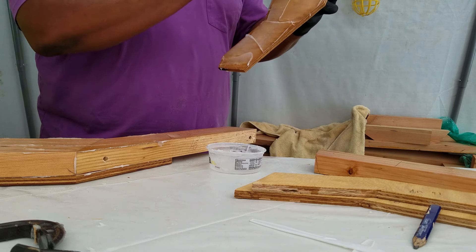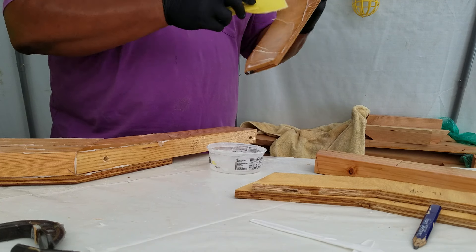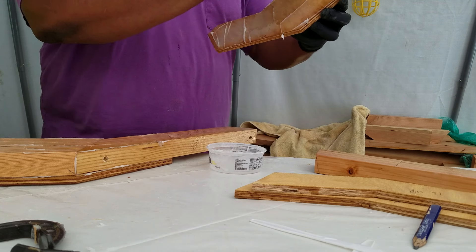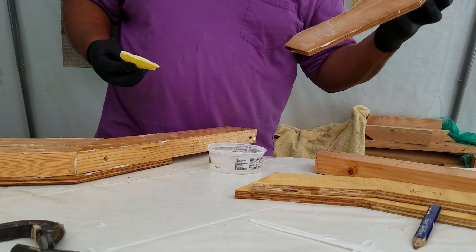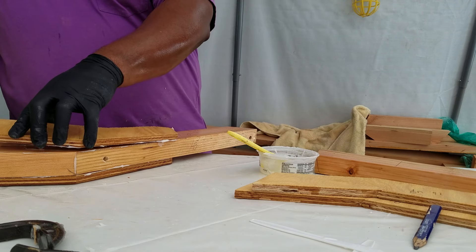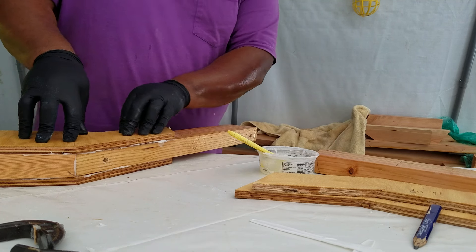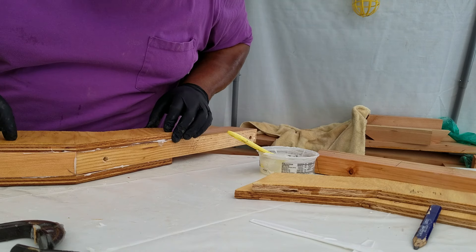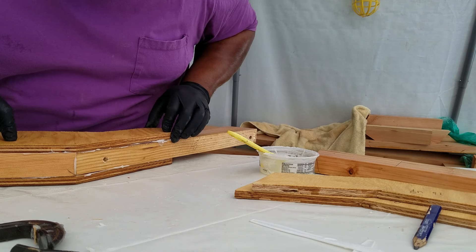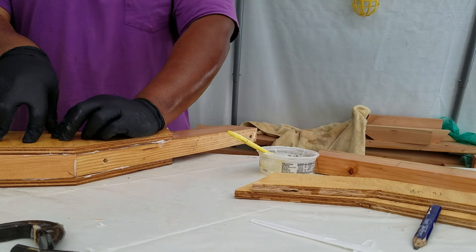I try to do it the way the grain runs initially, then come across the grain, clean up the excess. And there we go. A little shimmy — check my edges and the outside.